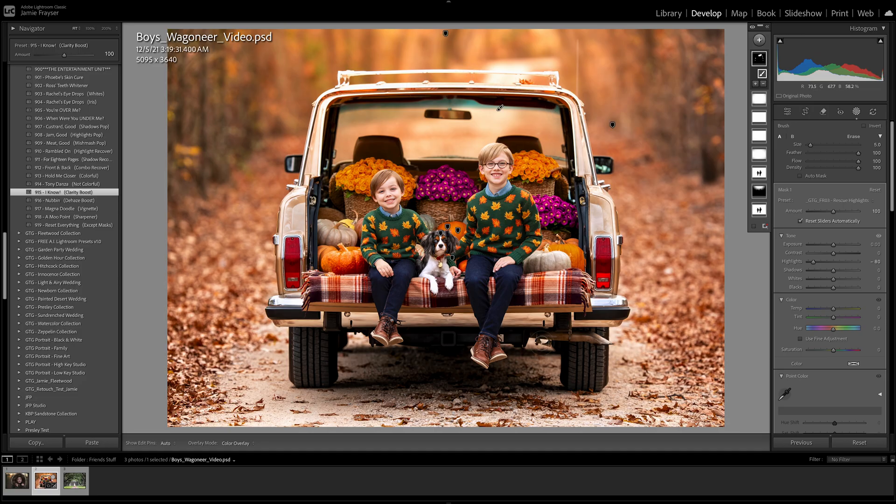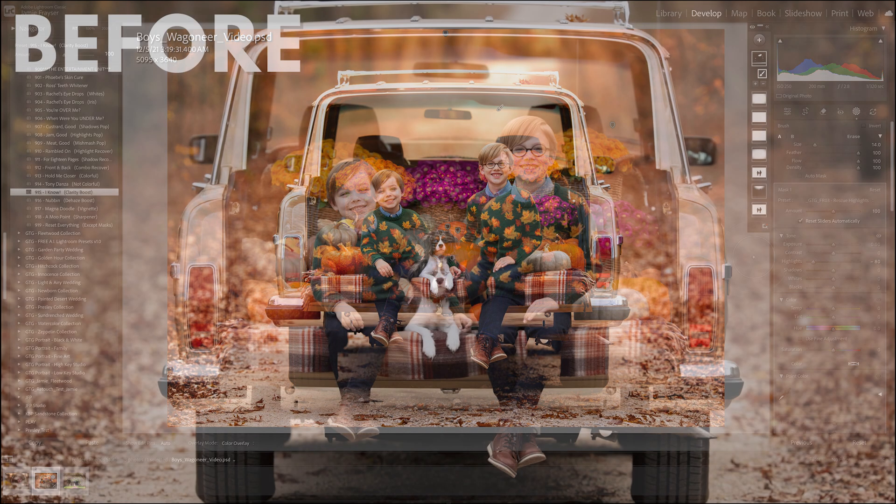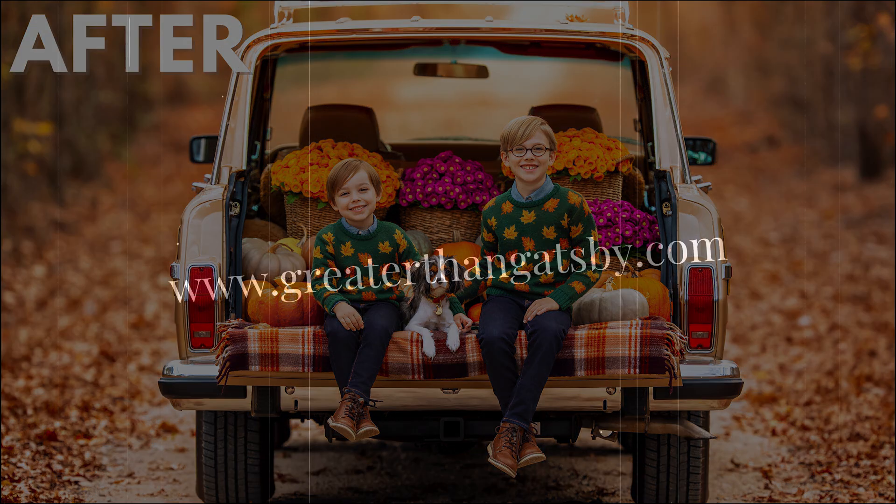I also think my foreground is a bit too bright — my eyes wandered through that section — so I'll do one swipe there. Overall, that is the whole edit in just a few minutes, which you can now apply to your other images. Here's the before and after. This is before, this is after. And yes, this is Lightroom only. If you have any questions, take a look at our website at www.greaterthangatsby.com. Thank you so much.